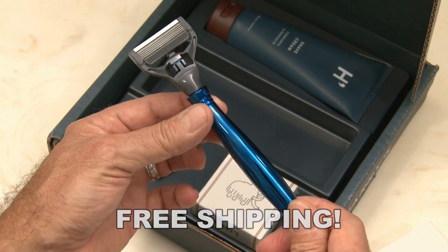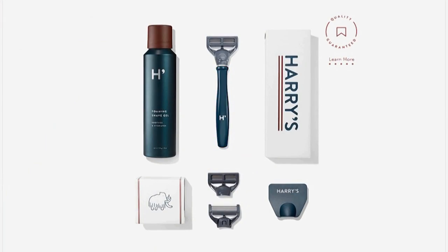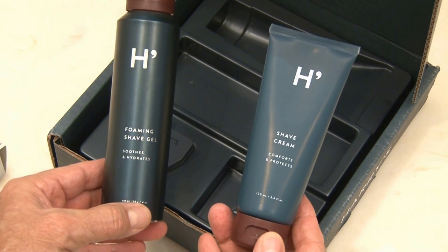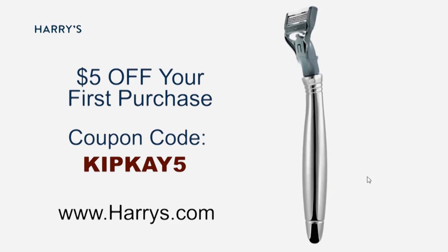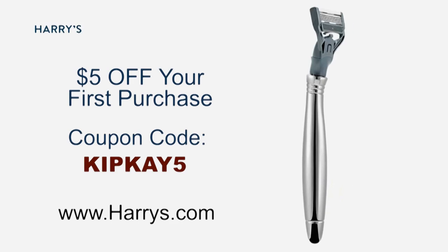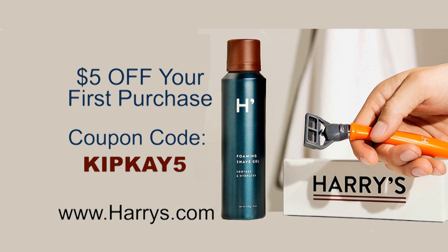They're really amazing — half the price of the big-name drugstore brands, and of course they're shipped completely free to your door. Their starter kit is just $15, and that includes the sleek razor, three blades, and either Harry's shave cream or their foaming gel. Plus, as an added bonus, you'll get $5 off your first purchase with my code KIPK5. Support my show and head over to harrys.com and experience a new way to shave.